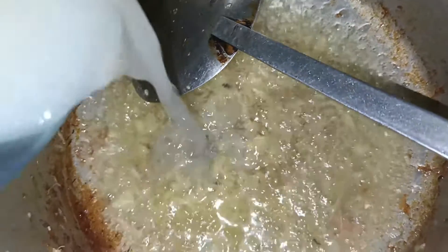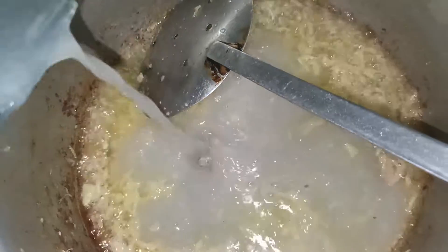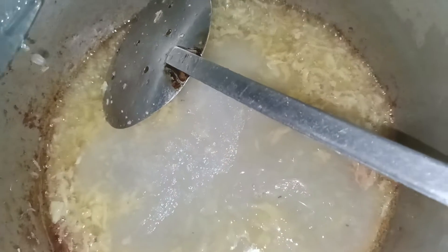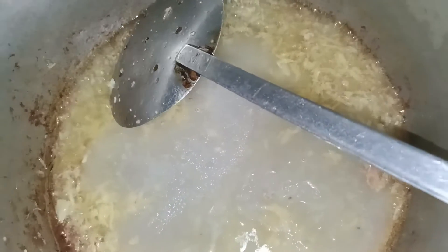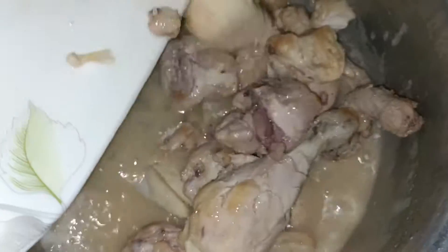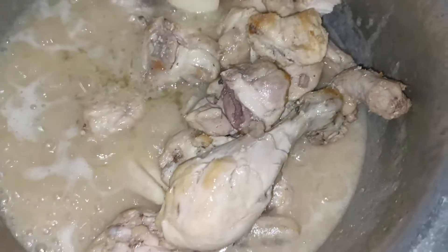Look at this — this is the shape of the paste. Now we will add both of the paste. We will add the paste and mix it together.